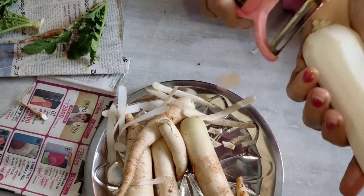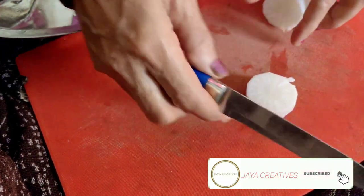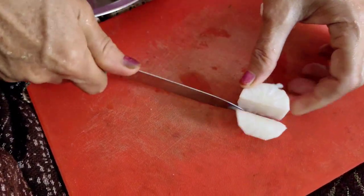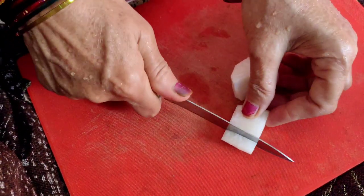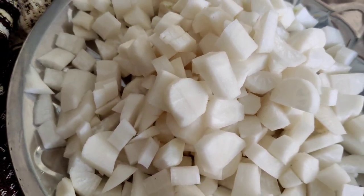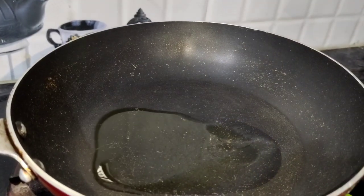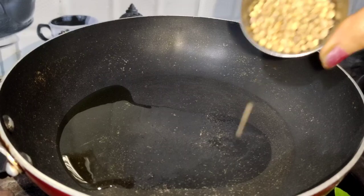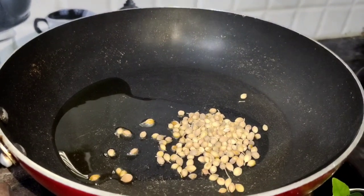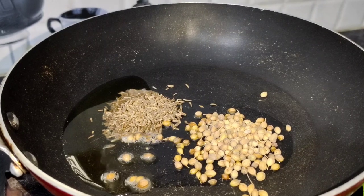I will taste the taste. I will cut. I will taste the mullan. I will cut. Make a black garlic and set aside. Add oil. Cut the meal.